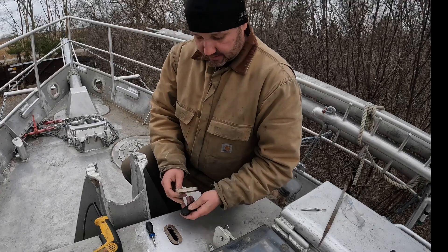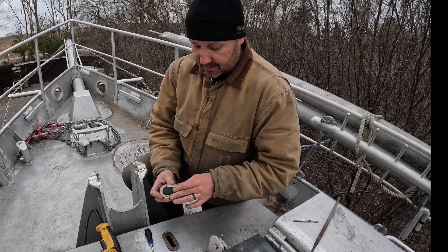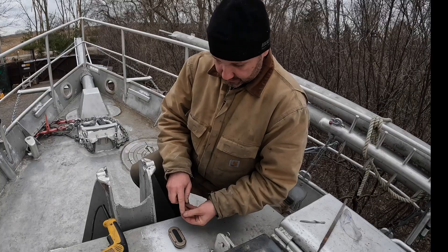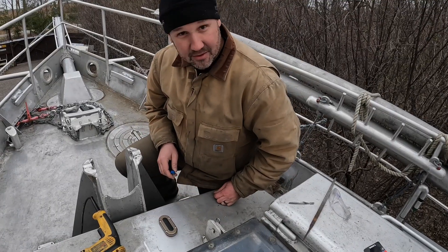How this works is this is a rubber seal that the wires pass through. And this base, when tightened down, clamps around the wires and seals everything coming in and out of the deck. And that's all there is to it.